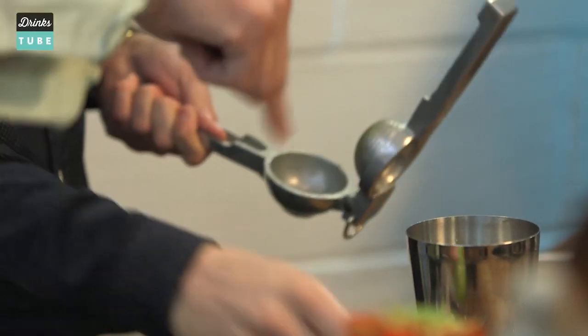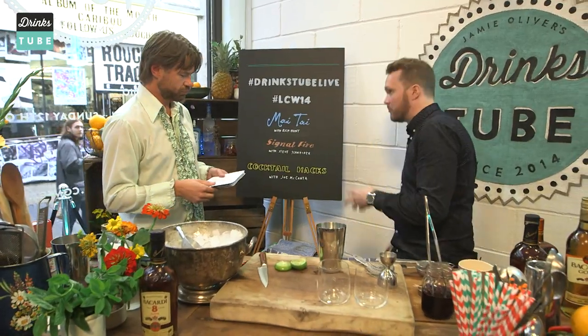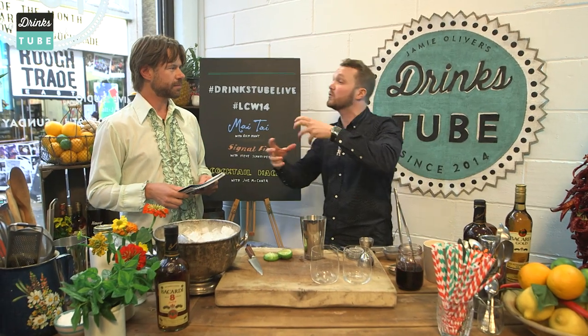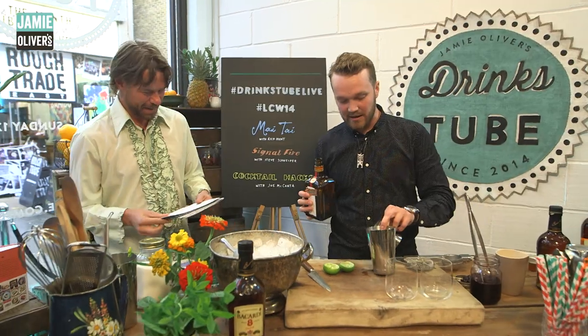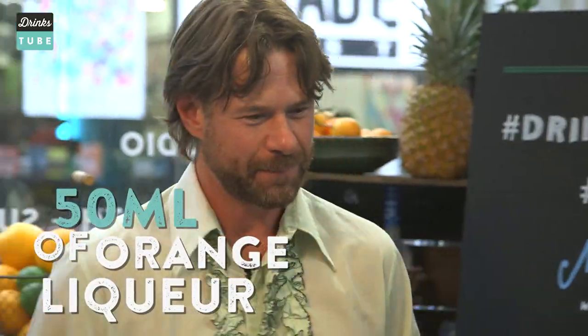We're going to keep these little bits and pieces as well for garnish later. So why lime and not lemon? Lime and rum is a lovely combination together. Lime has a little bit more spice to it, a touch more acidity, which means it balances with the sweetness of sugarcane-based rum. It's about 50 milliliters of lime juice — the juice of two whole limes — balanced with 50 milliliters of orange curaçao as the sweet and sour balance.